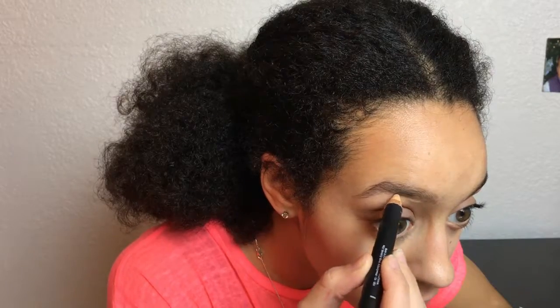Doing the same thing to the other eye. Then I'm using this pencil to highlight my brow bones and blending that out with my finger. Since I don't have eyelash curlers, I just use my fingers and do the same motion, and then I'm just applying my mascara — just a really light thin layer.